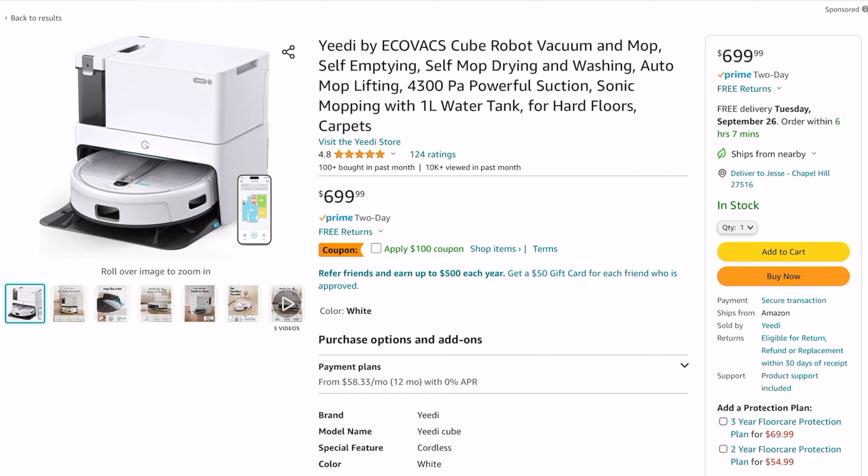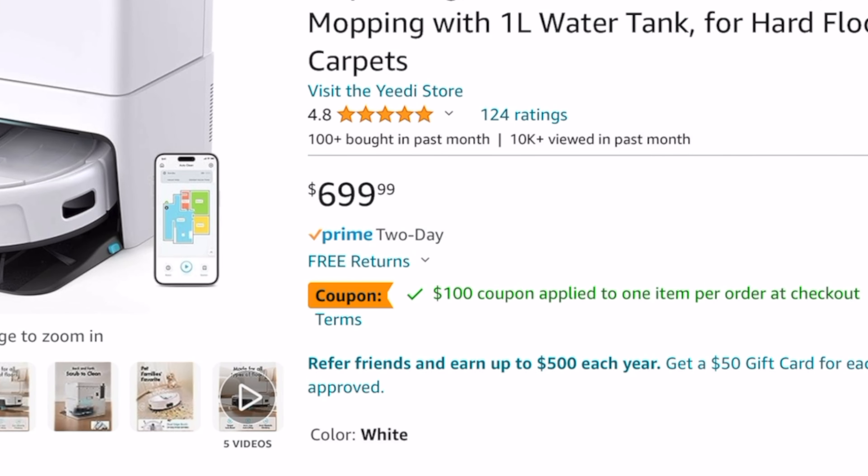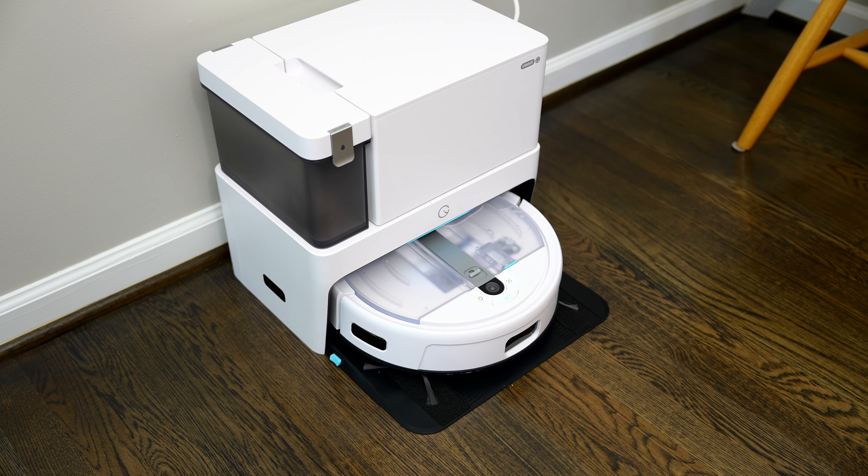This is by no means the only 2-in-1 robot vacuum and mop on the market, but what I think really sets this one apart from everything else is the price point — at $700, with sales going on pretty often, it's very reasonably priced. But the question with these kinds of deals is always: what are you giving up to reach that price point? And in this case, the answer is honestly not that much.